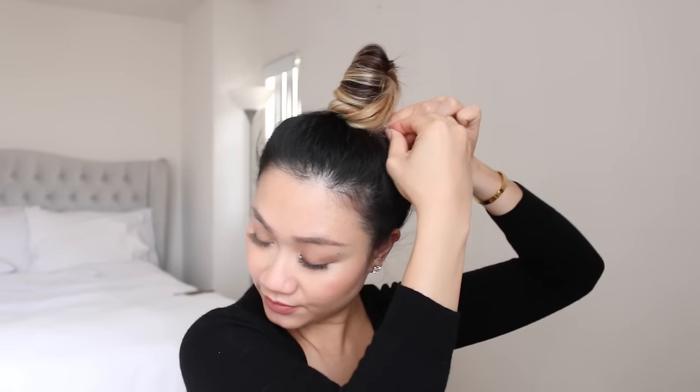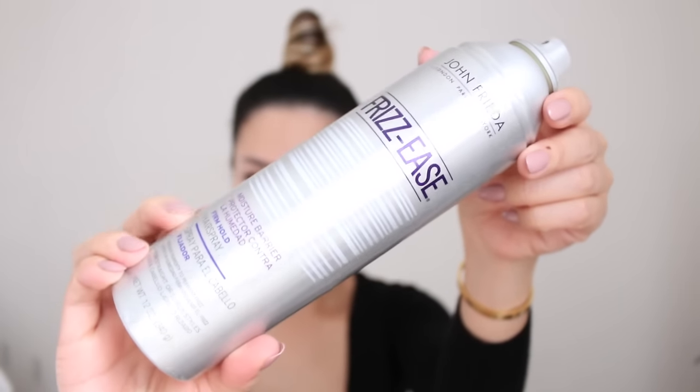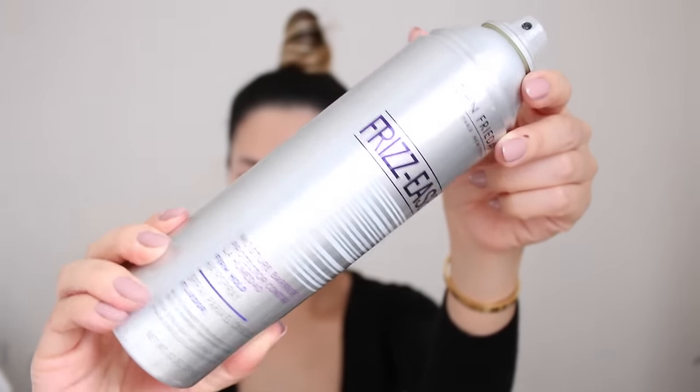I want to get rid of all the flyaways — you can see all the flyaways right here. I take a little bit of hairspray; this is the Frizz Ease John Frieda hairspray. I'm in love with this hairspray, I've been using it for years. Just spray it all around your head, and then I take my brush and brush it upwards like this.